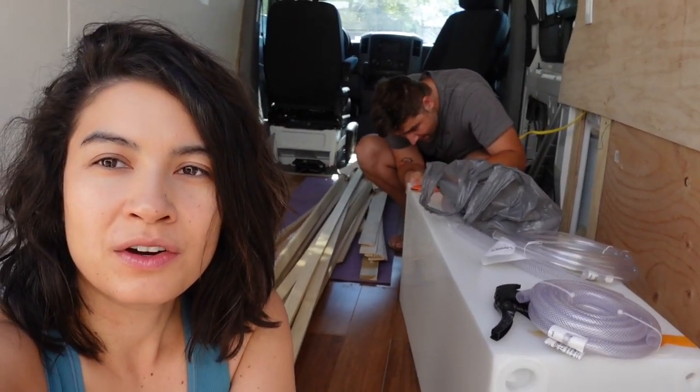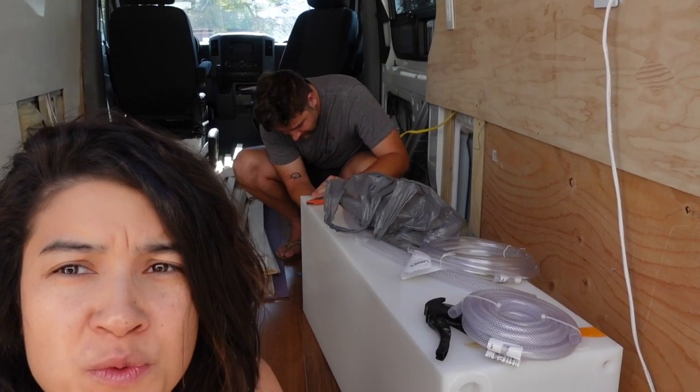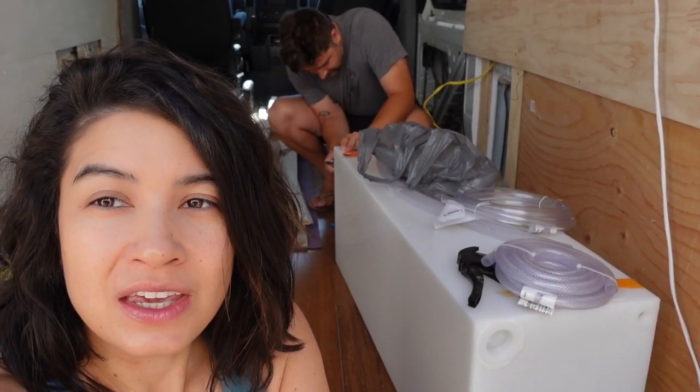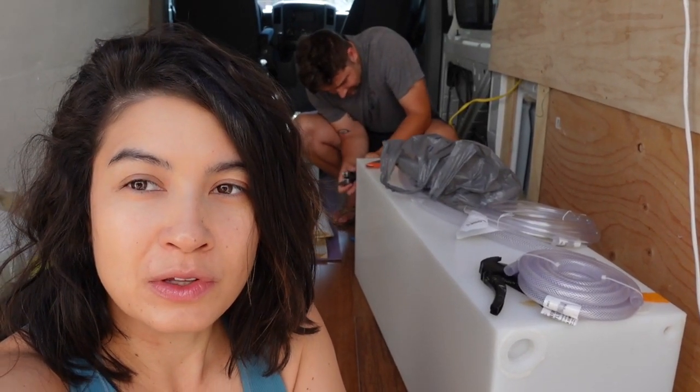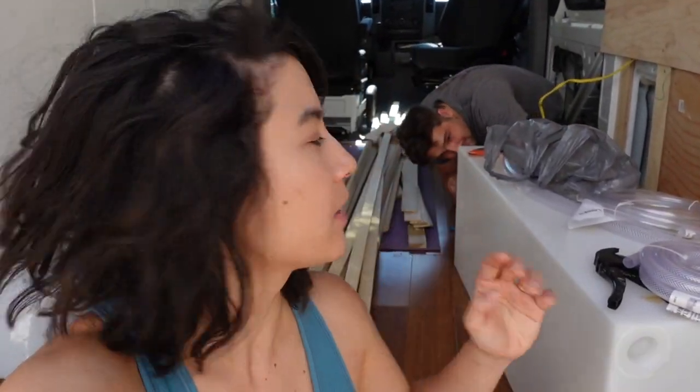Good morning. We are starting early today. The video from last week is uploading. It's supposed to be 112 today so we're probably pretty limited on what we can do. But Matt is working on installing the gravity water fill pump for the 20 gallon water tank right here. We got all the tubing from Lowe's and we've got to figure out how to clamp it in, make sure it doesn't leak, drill a hole in the side of the van, and put the pump in so we can fill water from the outside.